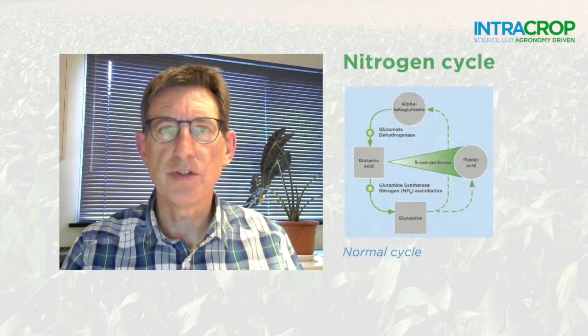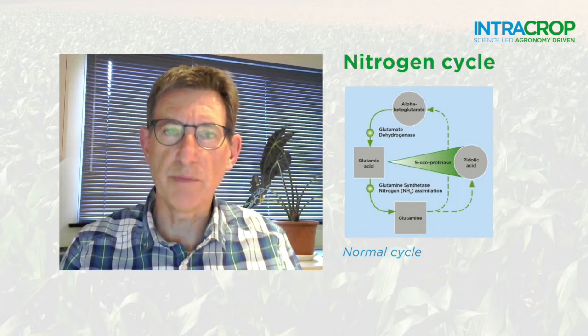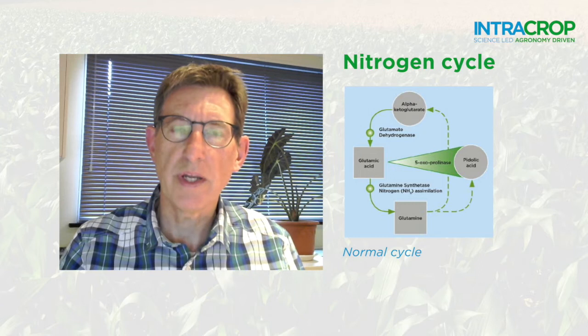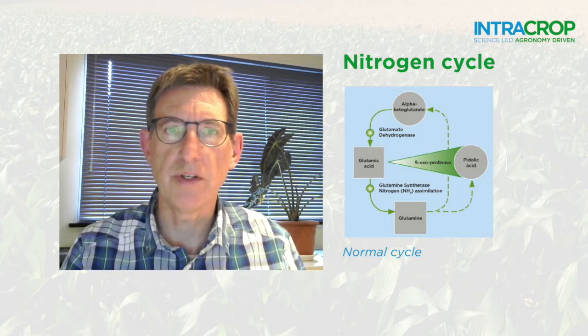The pidolic acid within Neutrino Pro works in two ways. In good conditions it accelerates nitrogen assimilation, amino acid and protein production, and in this way it makes the most of the available nitrogen which ultimately leads to an increase in yield.